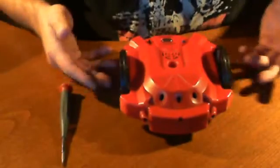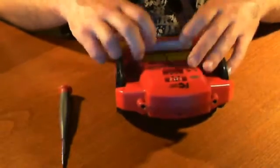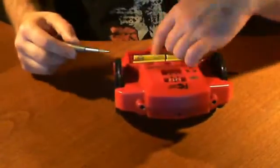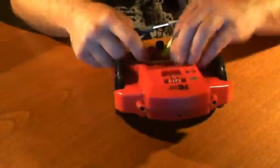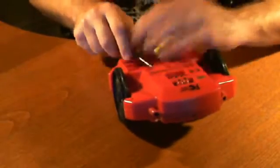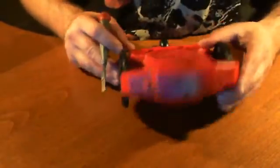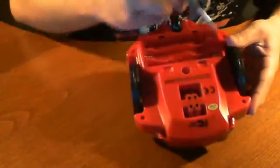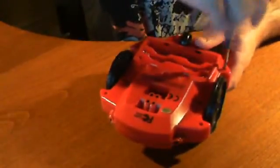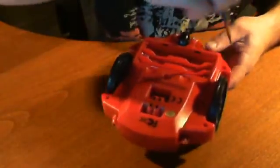So we looked at what we needed to do and it looks like it's just a bunch of Phillips head screws we have to take off. Let's start by taking out the batteries. Okay, batteries are out. Looks like we have six screws — one, two, three, four, five, six. Actually, there are eight — I missed two up here by the wheel. I'm going to leave those for last to see if I can get away with not doing them.